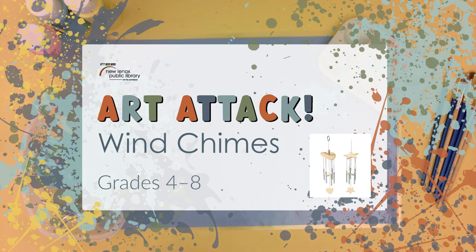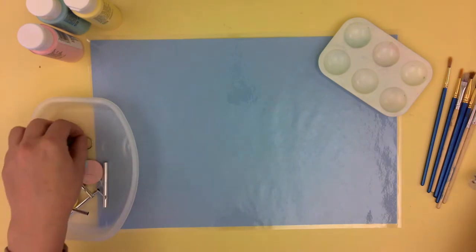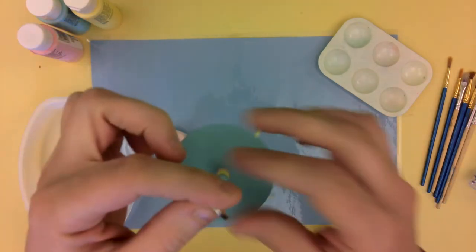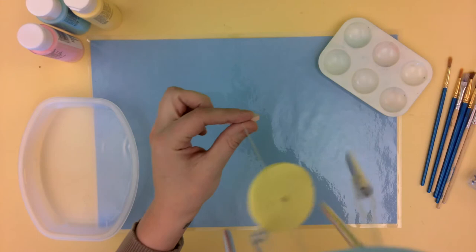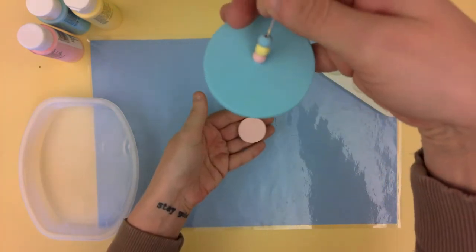Hey everyone, thanks for coming to Art Attack. So today we are going to be making a wind chime. I can't really hold it the way that you could see it, but they're really pretty and we're going to do some spring colors.